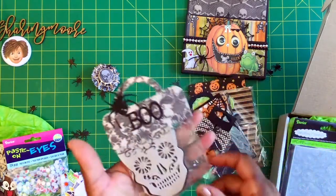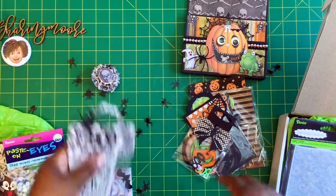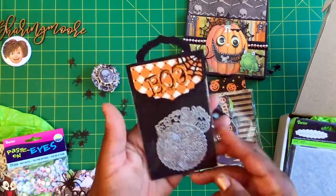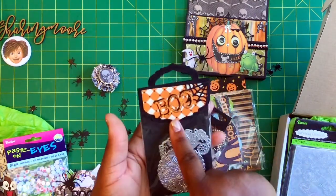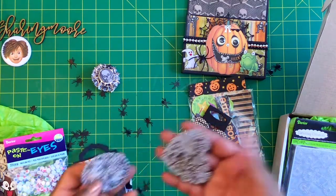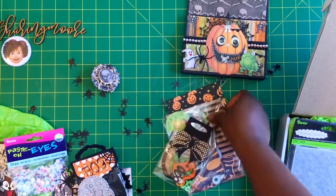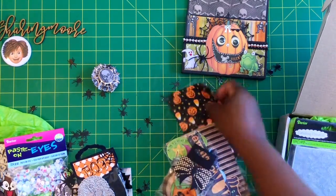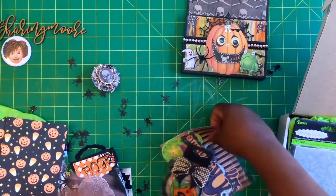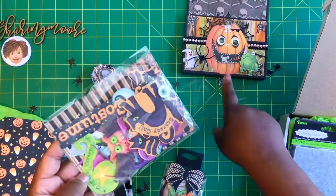These little packages have some die cuts — one with the skeleton and a cute little bow topper with a spider. Then this little package with a cute boot topper with a spider web also has some die cuts in it. And these are the dies that are included — the little heart and the circle.